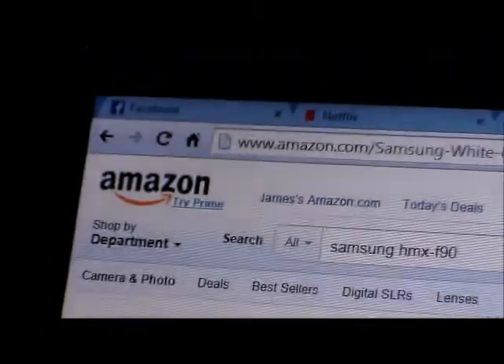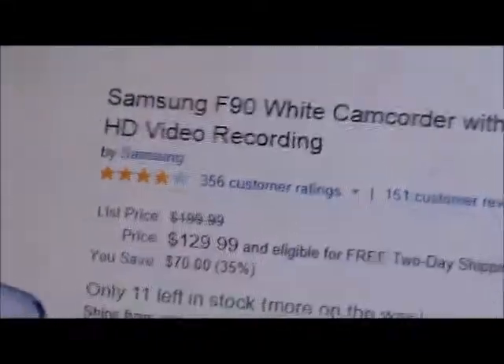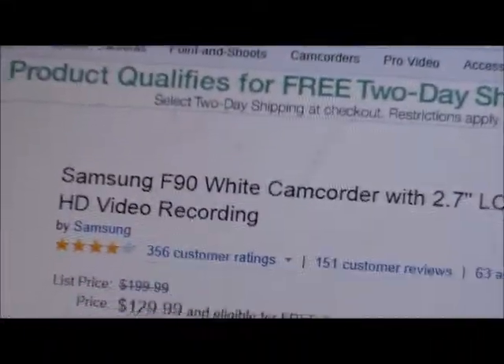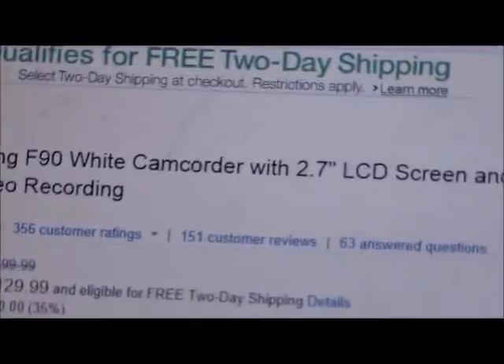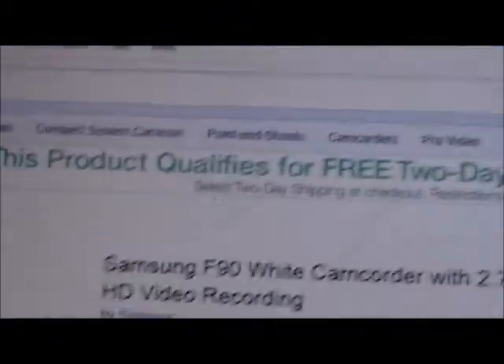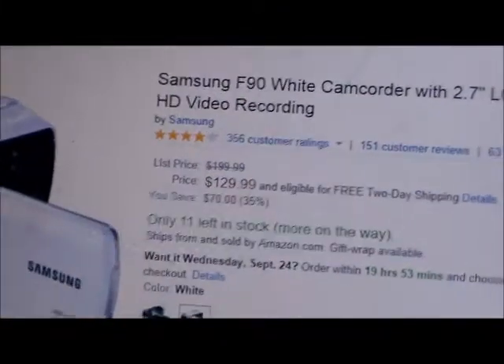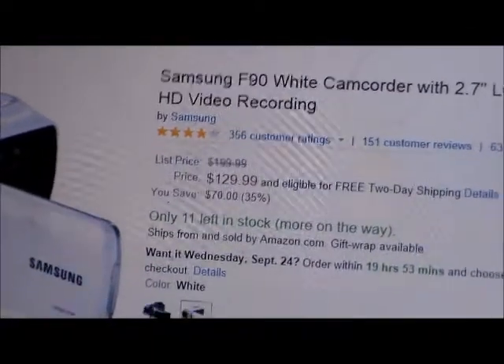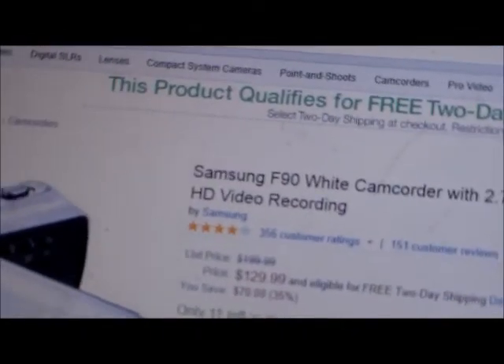There we go, it's clearing out. It's $129.99 on Amazon. Just type in 'Samsung HMX F90,' look down the list and you should find a description that says 'Samsung F90 White Camera with 2.7 inch LCD screen and HD video recording.' The price should be approximately $129.99. So this camera is a lot of money, but at the same time it isn't — it depends on what you're using it for.